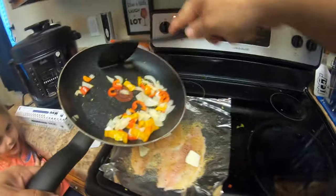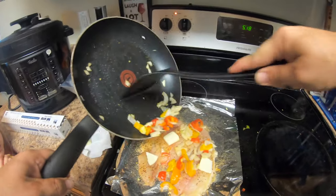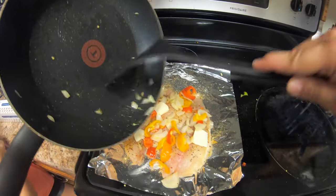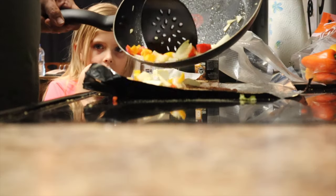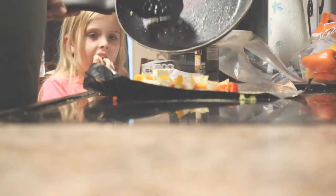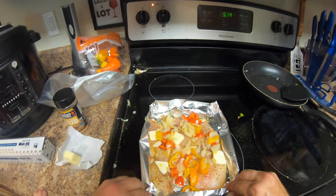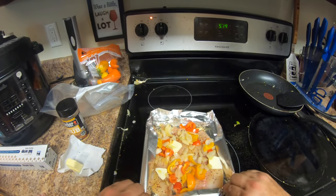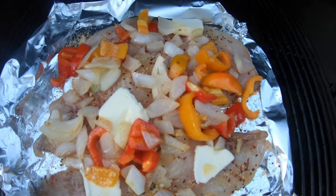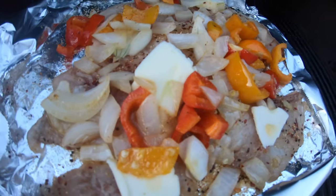Now that the butter melted down, I'm going to go ahead and dump all of this right over here. I'm going to put this on the grill at 250 degrees for probably about 20 minutes. I'll kind of play it by ear and see how that goes. It's been working so far. I'll come back and check on it in a little while.